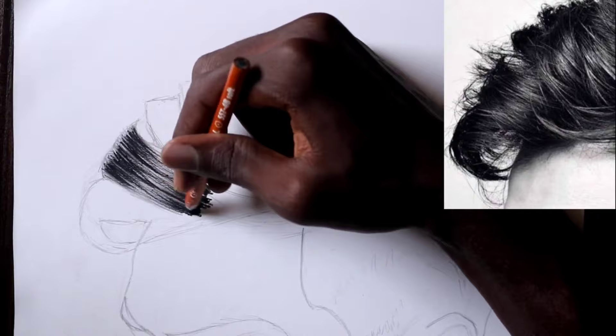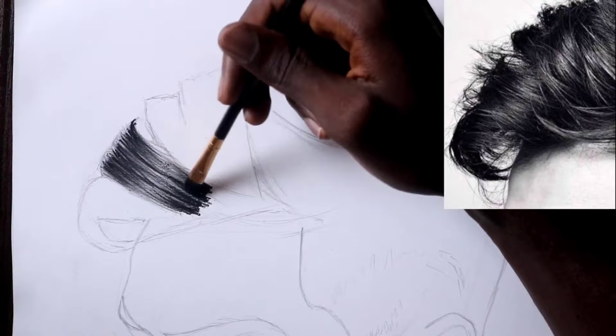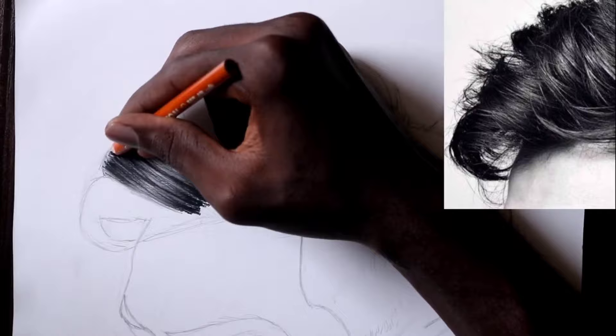Don't just limit the strokes to only the dark parts of the hair strands — you can also extend them over the highlights. After that, we clean things up by defining the shape of the hair clump. We simply follow this same process for the rest of the hair, building each section layer after layer.